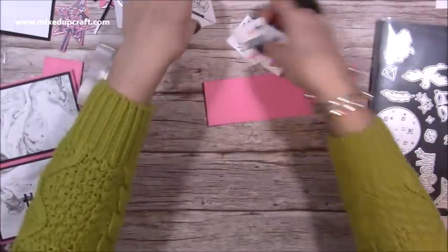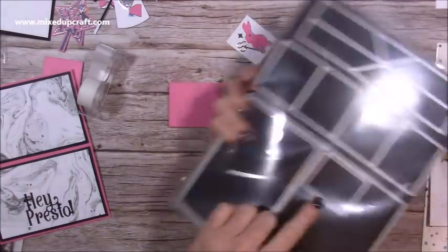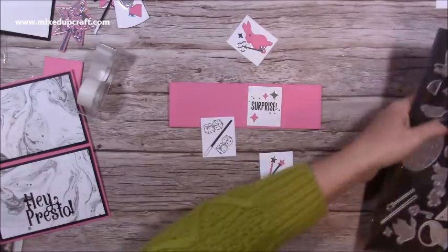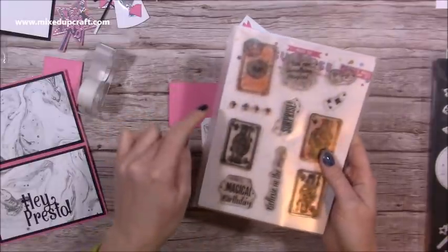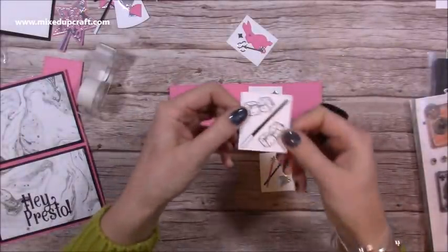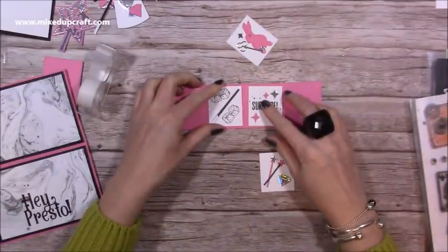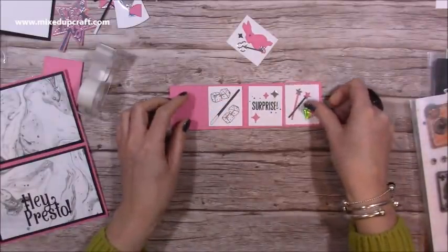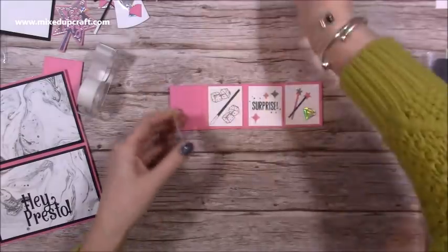Next I'm going to decorate the panel — it's always best to do this while it's flat. I've already die-cut the smaller square in white, and then I've stamped and die-cut different elements from the dies and from the stamp set. I've used the dice, stamped 'Surprise,' and done different colors. I die-cut it first in black and then in white, cut the end off to get a more authentic-looking wand. I've paper-pieced the different colors and done the rabbit, backed it with a little bit of black card behind the eye. Now I'm going to stick them all down.